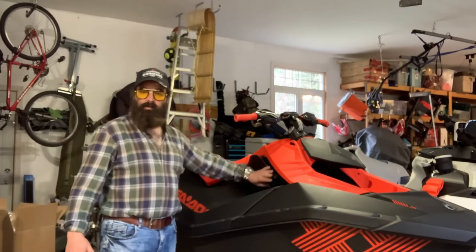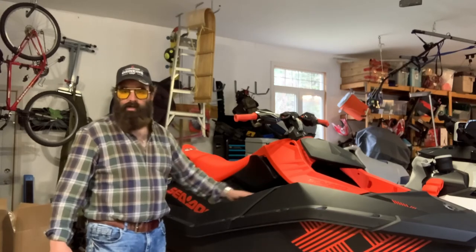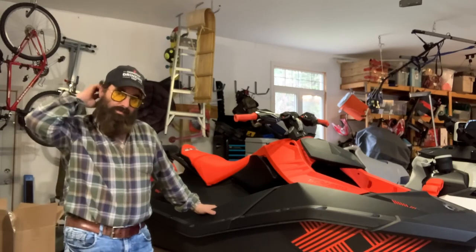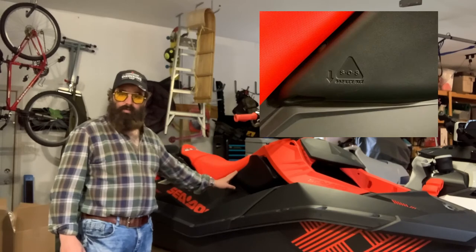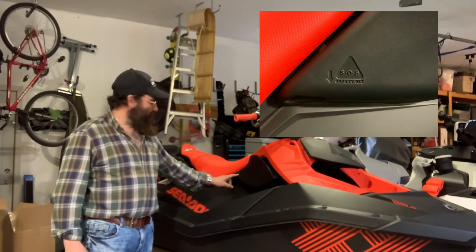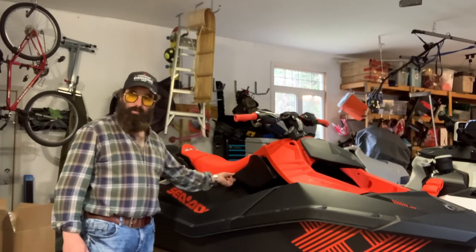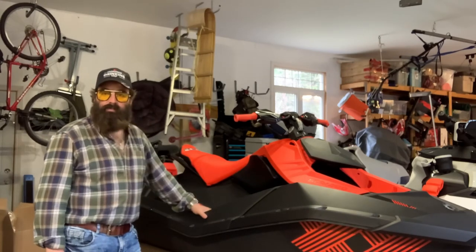You're going to get tossed around on this and this is going to make a huge difference riding — for someone with old bones, and my son who will probably live on the thing as soon as he's allowed to drive it. Interestingly, they've also embossed into the foam pad the SOS label, just underneath, saying this is where you go to pull the tab out in order to get the safety kit.